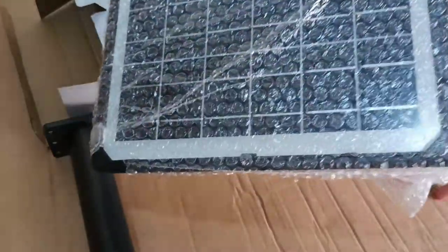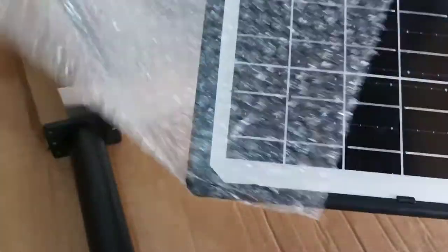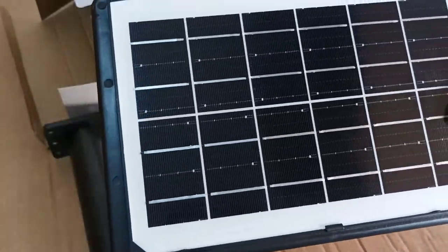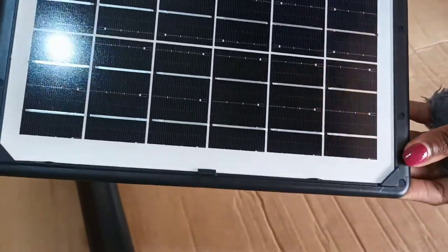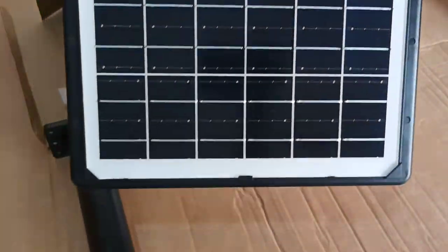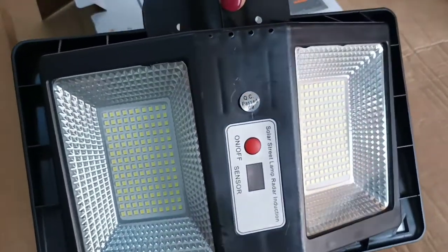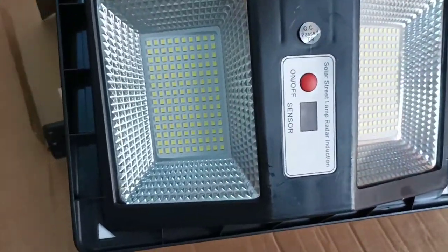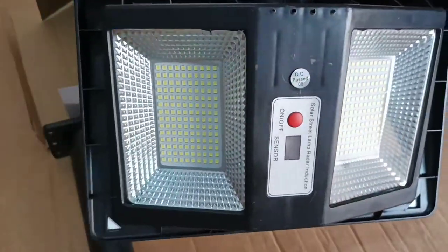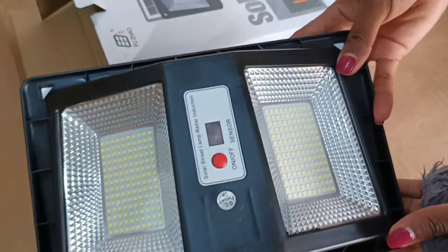Let's see exactly how it looks and how it functions. Removing this part — here we go. As you can see, we have our clean solar panel, which is 6 watts. On the other side, we have the double-sided lamp. It is an LED light, and here I can see a red button which you'll use to turn it on and off. We also have a motion sensor.